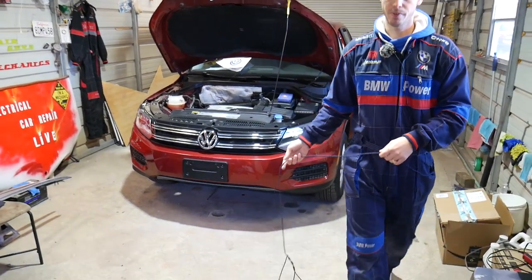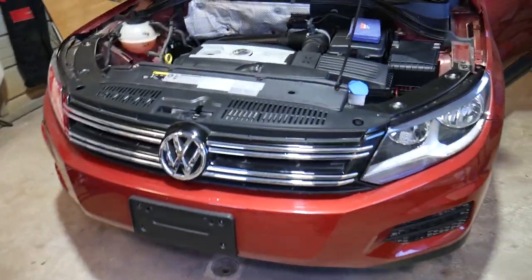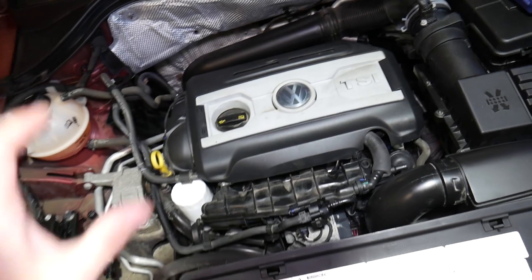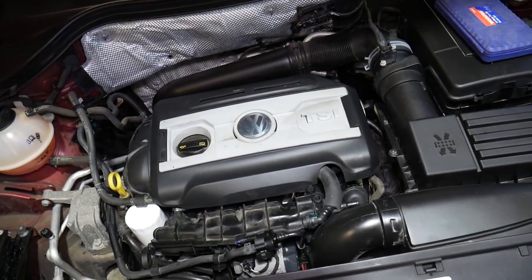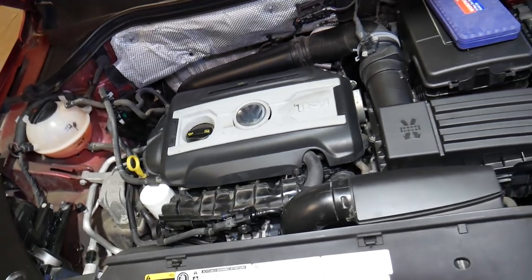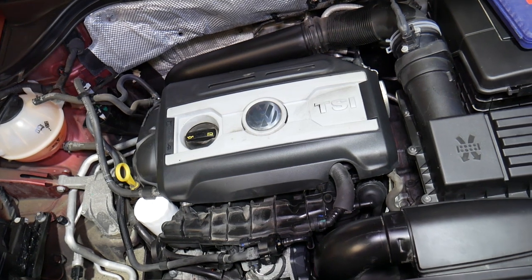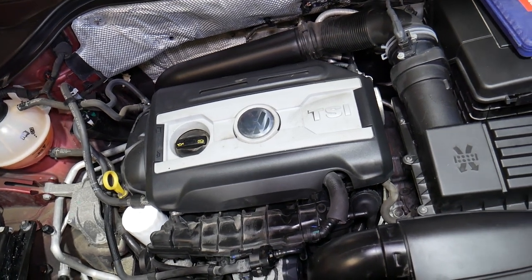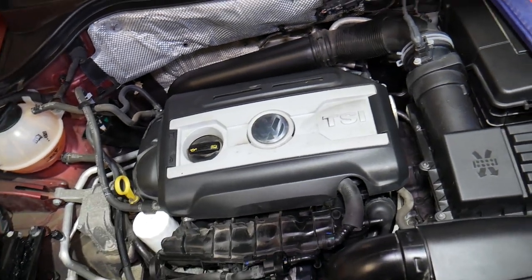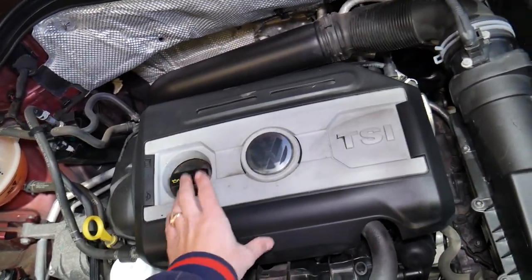I'll go ahead and open the hood and show you where the brake vacuum pump is located and explain what needs to be done to remove and replace it. That's the engine — a 2.0 TSI, 2-liter gasoline engine. That engine was used for the whole generation from 2007 to 2017. The second generation also comes with almost the same engine with some minor differences. This is the engine where the brake pump is located.